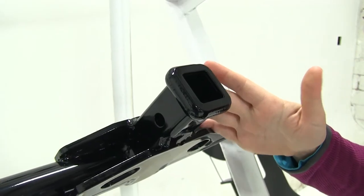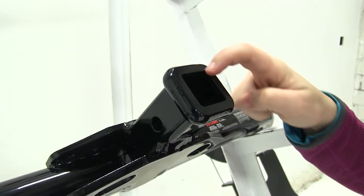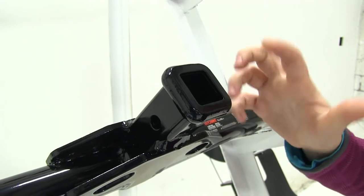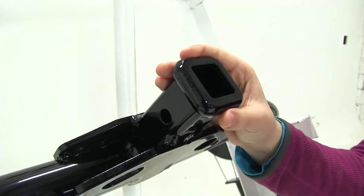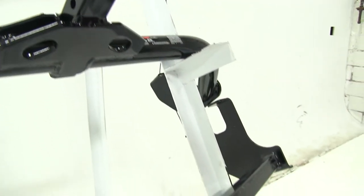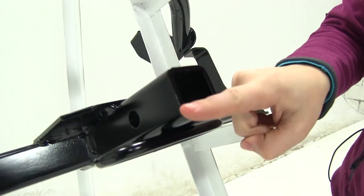Now both our Curt and our Draw-Tite are going to have inch-and-a-quarter by inch-and-a-quarter openings. The difference between these openings is that we're going to have a reinforced edge on our Curt, where the Draw-Tite down here is going to be a flush cut.